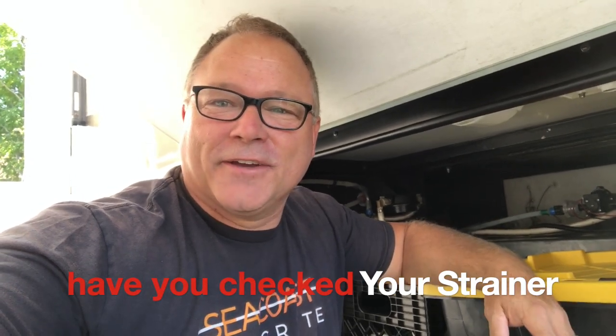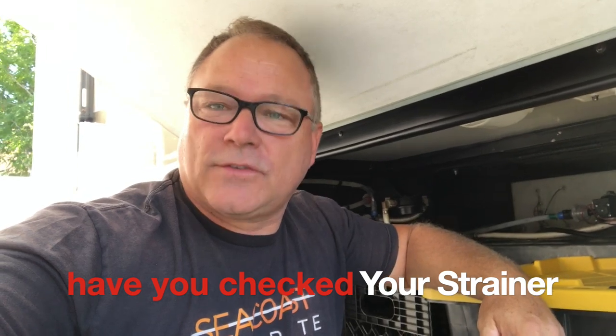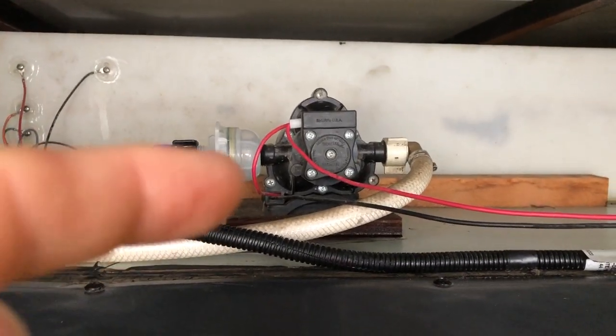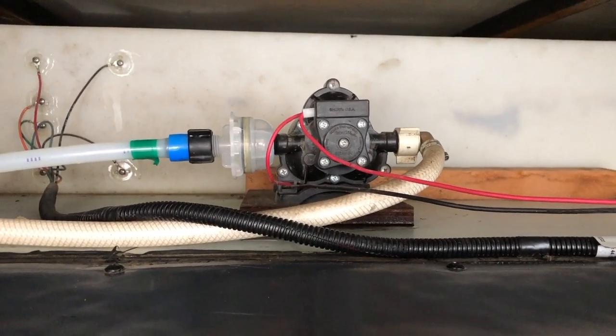Welcome back to the channel. Great to have you. Today we're going to talk about an item that people just don't certainly talk about or know about or understand. Pretty simple process. I'm going to show you what that is. What we're going to talk about today is that strainer right there, that clear thing, just before the water pump.